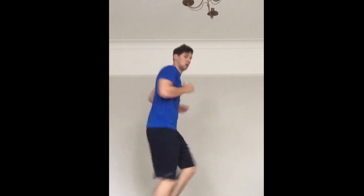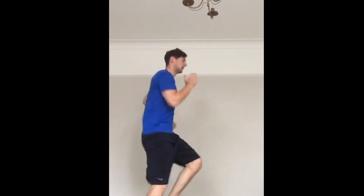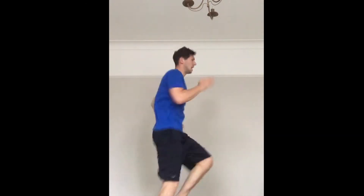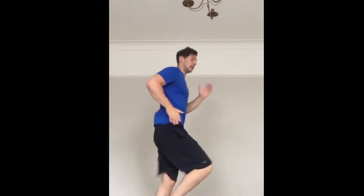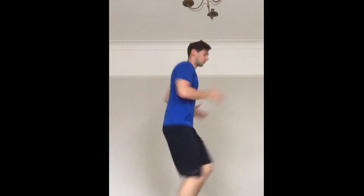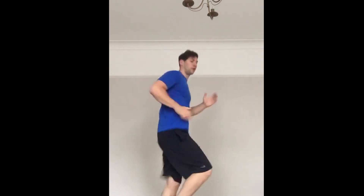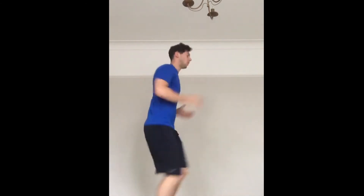Sprint on the spot — ready? Go. Nice and quick, get those knees nice and high, keep your core tight. The legs should be feeling pretty heavy after that last set of vertical jumps. Quick as you can — we are halfway through. Keep going, keep going.